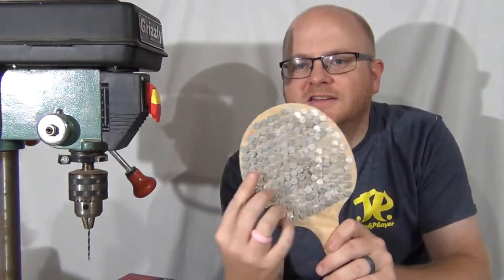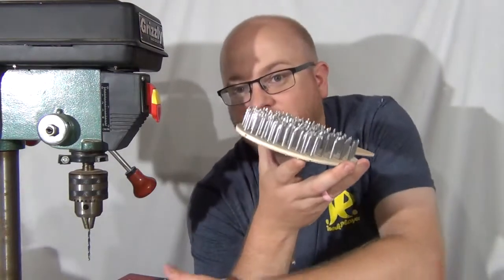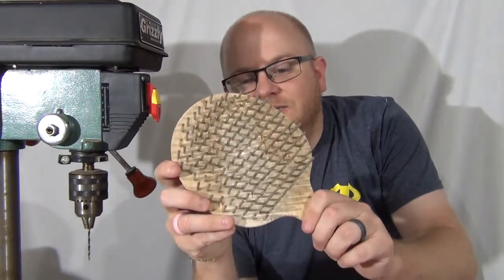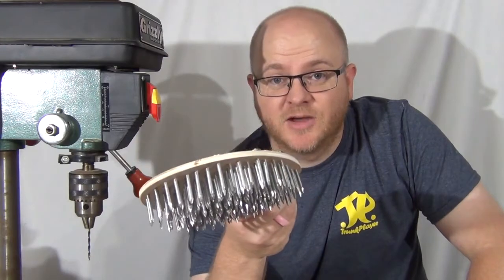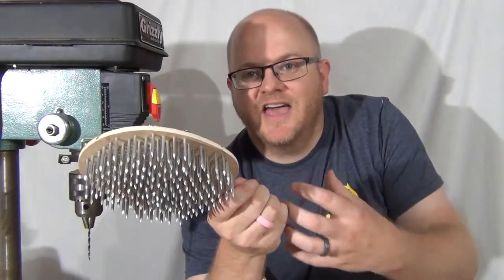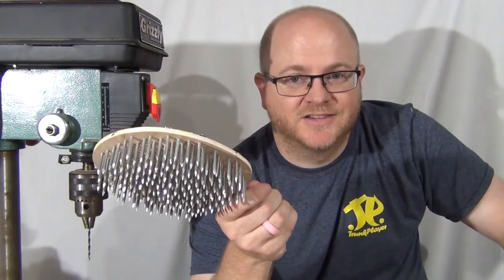I did get all of them done — all of the nails are in. It ended up being about 180 nails, which was almost the entire one-pound box. My thumb hurts like heck from pushing those in. The other issue is that this used almost a pound of nails, so it weighs about a pound, which makes it kind of tough to use. I need a heavy handle on it — that will make it more heavy altogether, but it will help balance the weight a little bit.